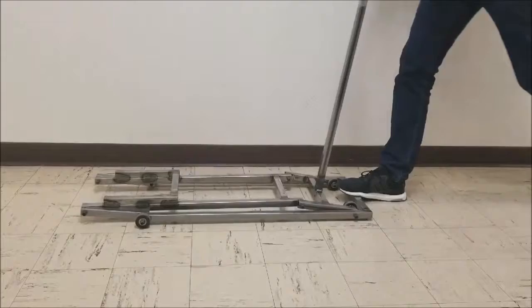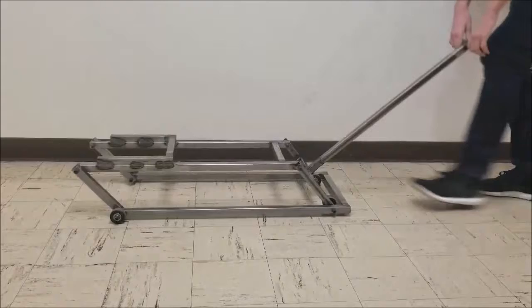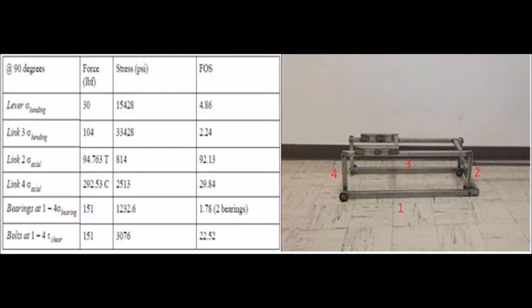This is at its resting state, and then this is at its extended state. The crank rotates at a rate of 60 RPM with an angular speed of 6.3 radians a second. Our mechanism has no angular acceleration to prevent the car from jacking up too quickly.